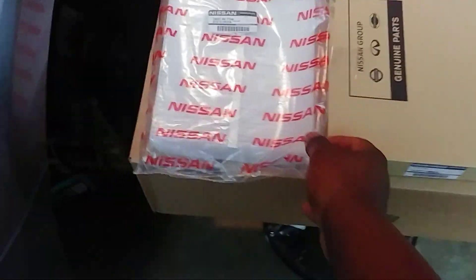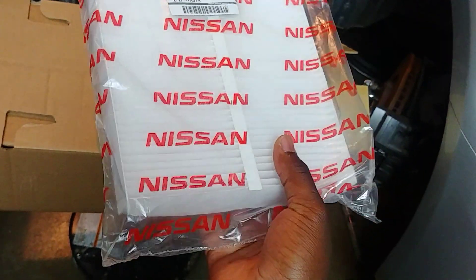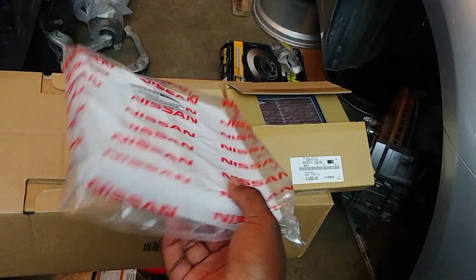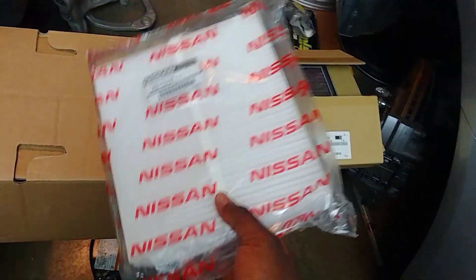So this is what a basic filter element looks like — pleated filter elements right here. You just put this into the path of air, and at some point it will get dirty and you throw it away. I don't think there's really much value in trying to reuse this, especially as cheap as this one is.